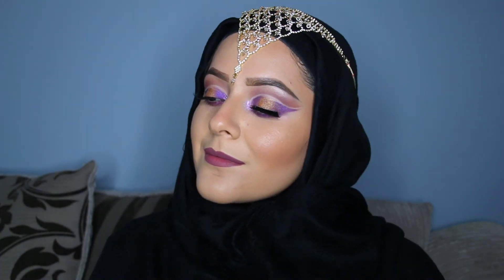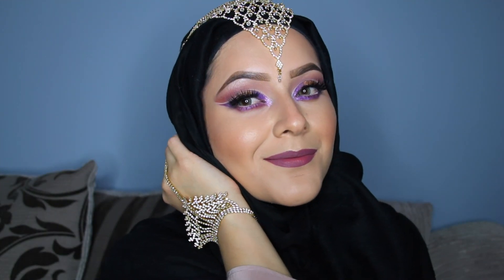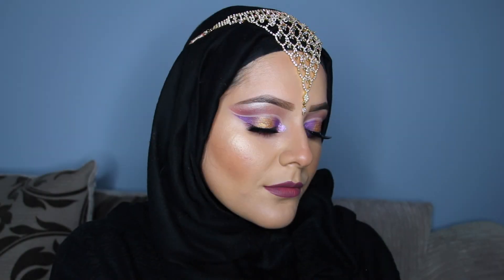To set everything in place I'm going to be using the Urban Decay setting spray, and this is the finished look! I hope you like it. Please don't forget to subscribe to my YouTube channel and leave me in the comments below what kind of video you guys would like to see next. I love you guys, thank you so much for watching.